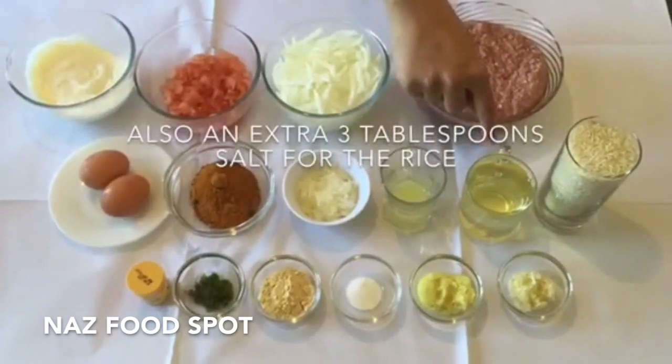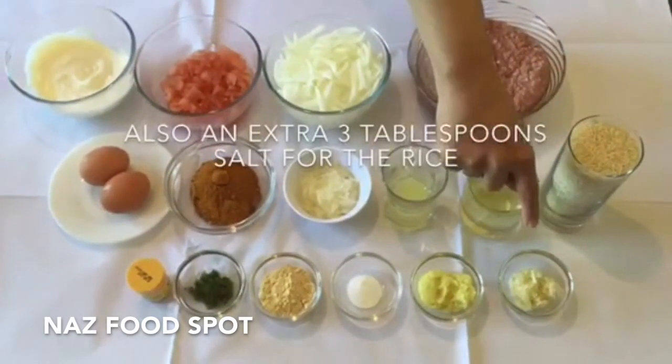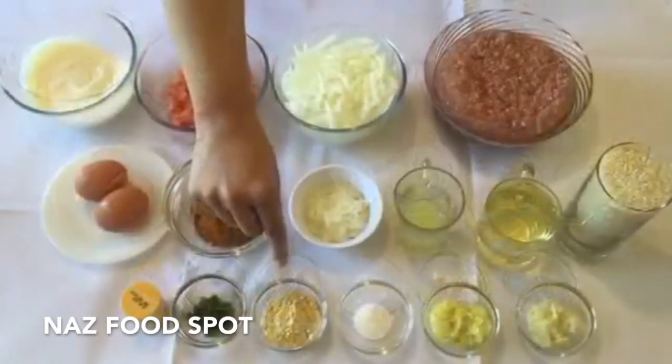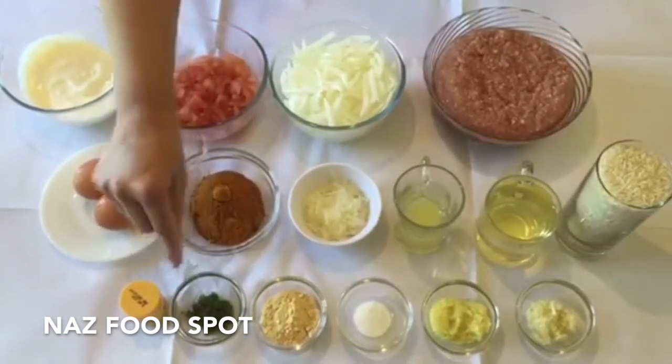1 cup of cooking oil, 750 grams of basmati rice, 2 teaspoons of garlic paste, 2 teaspoons of ginger paste, half teaspoon of salt, 2 tablespoons of ground roasted chickpeas, 2 crushed green chillies, and food color.